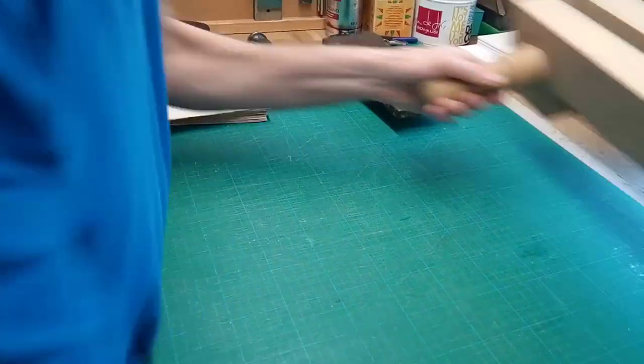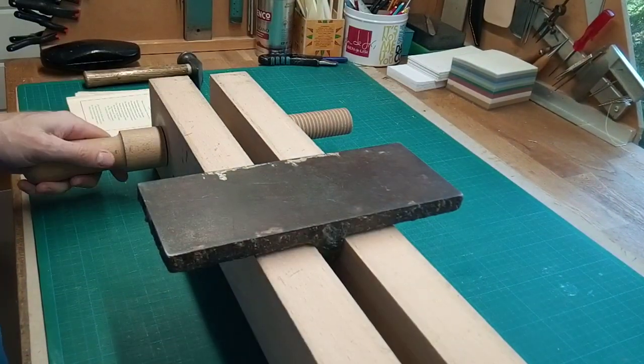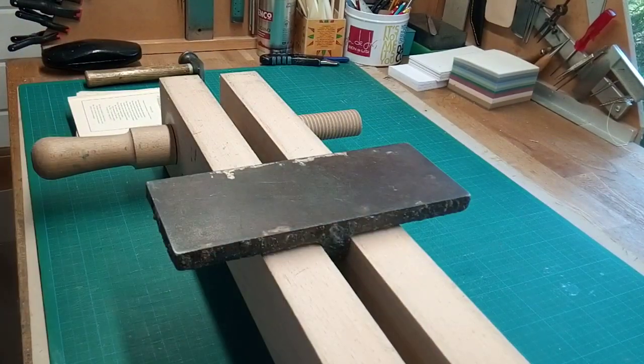The way they're used is in a press — a strong finishing press or a laying press — and they're used this way up, so you've got a nice flat solid metal surface.